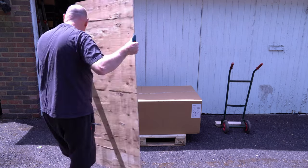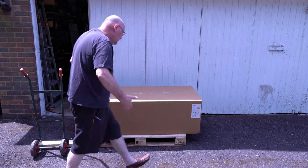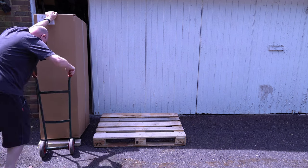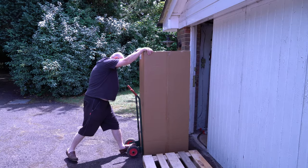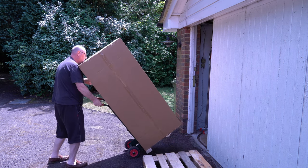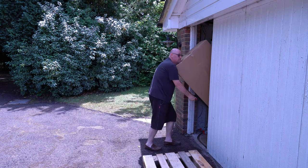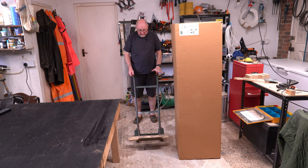Three or four kilograms in that, I would have said. I've got to get that vertical. Fingers crossed — this really is a two-man job. So I'm in the garage, which is one good thing, but I can't see what I'm doing. Fairly easy really, considering. Well, my plan worked. The sack barrow was a good idea.